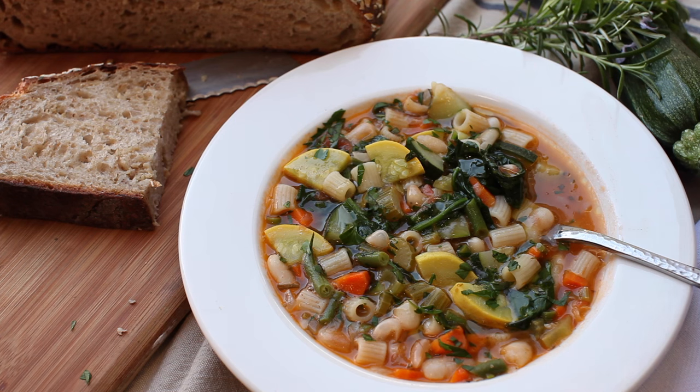Hey everyone, this is Kenji from Serious Eats. I've got a zucchini in my hand and we're making minestrone. It's a classic peasant dish from Italy that's designed to use whatever vegetables you might have on hand, plus a few pantry staples to turn them into a rich, thick, satisfying soup that eats like a meal. Here's how we do it.